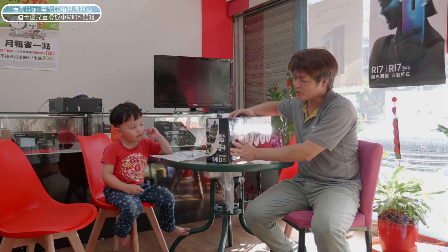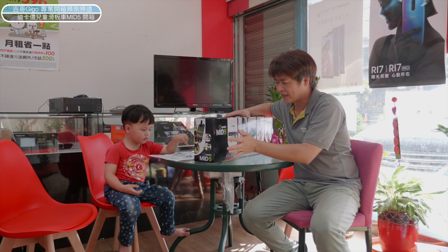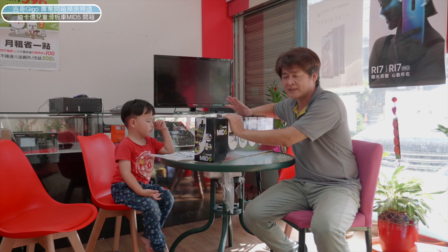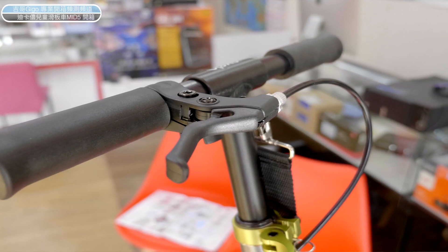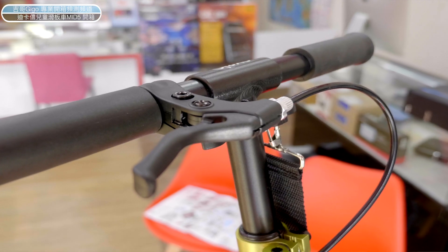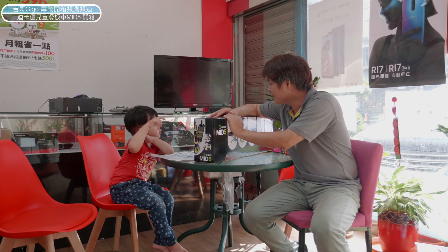所以今天是蘇豪的生日，我們去迪卡龍買了一台滑板車。今天要來開箱迪卡龍的MD5滑板車。那為什麼選擇MD5呢？因為MD3只有後輪煞車，而MD5除了後輪煞車以外，還有前面一個手把式的煞車，我覺得這樣比較安全，所以買了MD5。